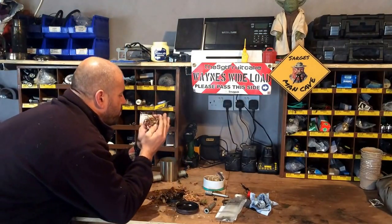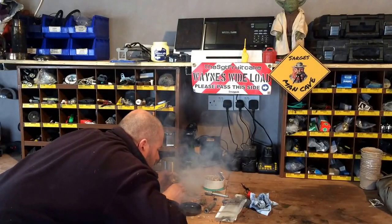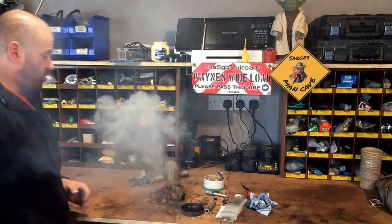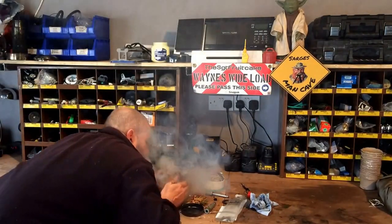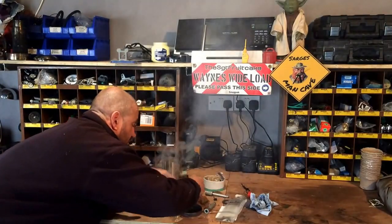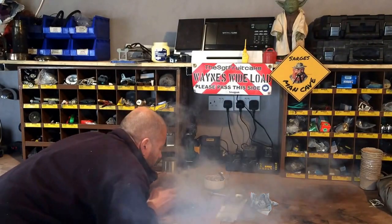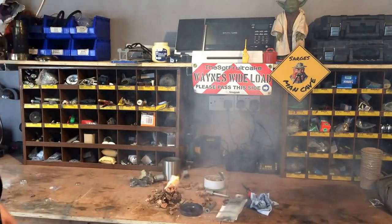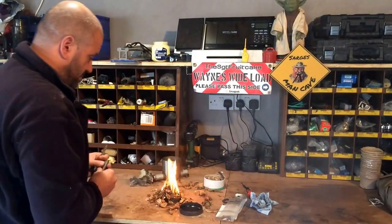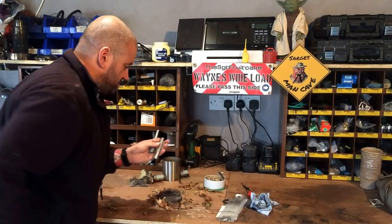There we go, guys! There we go. If my tinder bundle was nice and dry, we'd be all right there. There we go — she works!